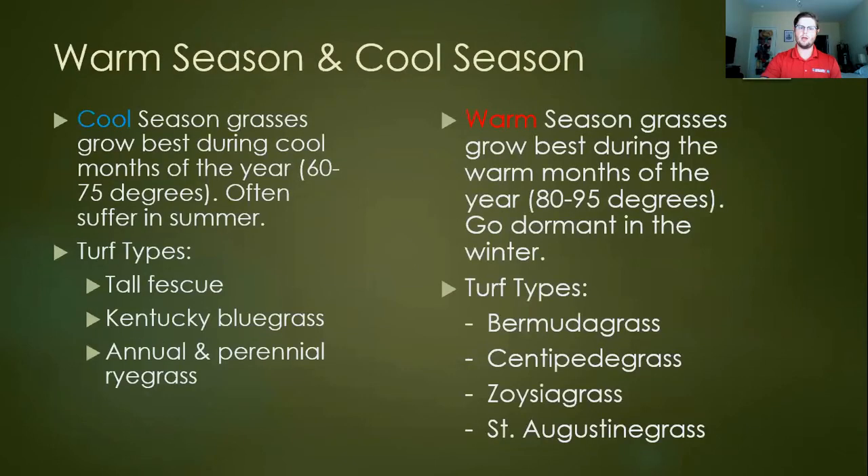Now, delving into actual turf types. Here in the Piedmont — I work in Rockdale County — we bias towards warm season grasses. But when making management decisions, you need to know your turf. If you're not sure what kind of turf you have, reach out to your county agent and get a turf ID, because that's going to help a lot with management. Broadly speaking, we have cool season and warm season grasses.